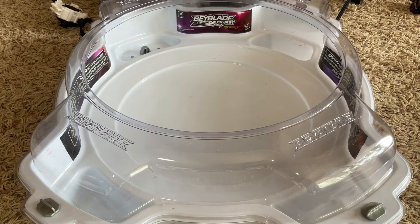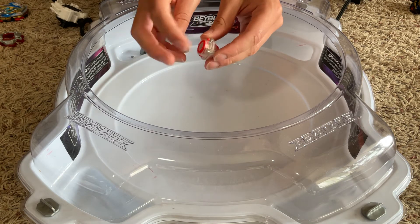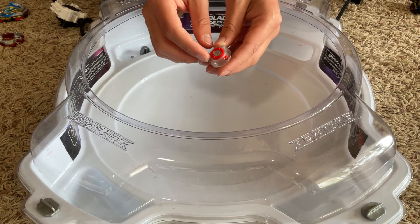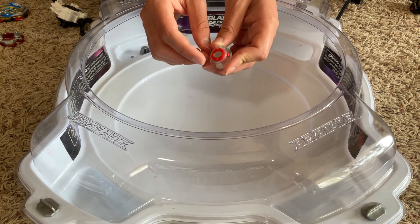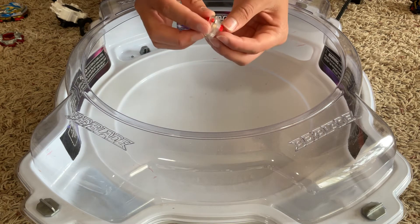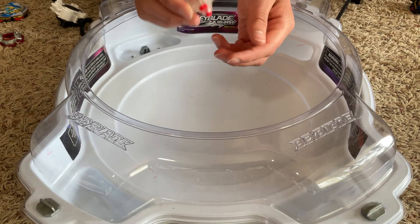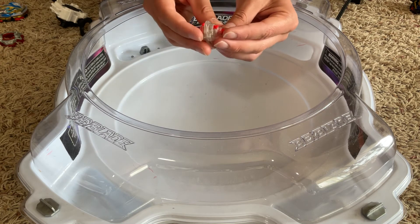First, I'm going over Dragon's parts. For the performance tip, it uses Quick Dash. It's my second true dash performance tip. Dash performance tips have stronger springs, which increases burst resistance. You can tell it's a dash performance tip if the part that's usually white is red and if it has a golden spring. With this recolor of Quick Dash, since it's so transparent, you can see that gold spring really well — in person you definitely can.